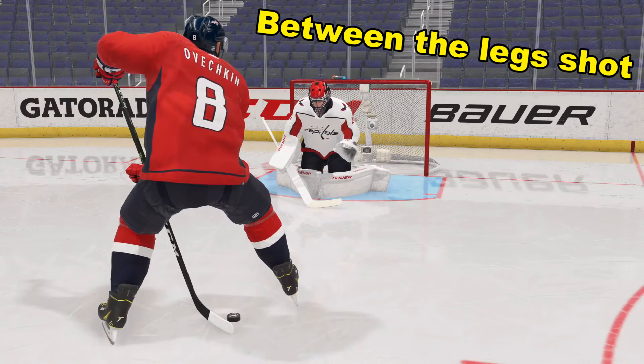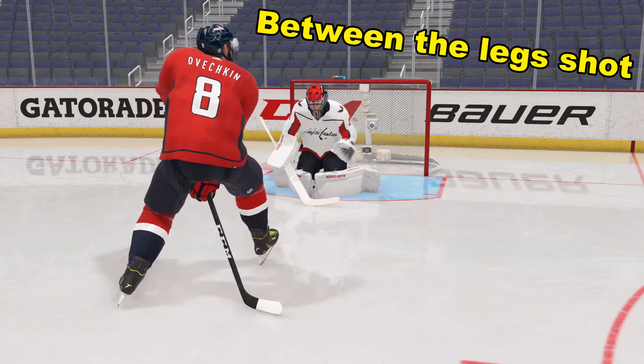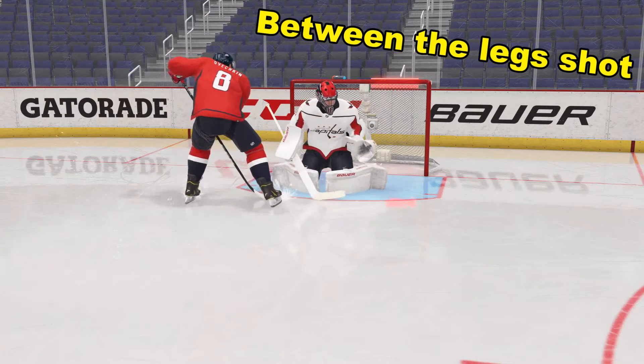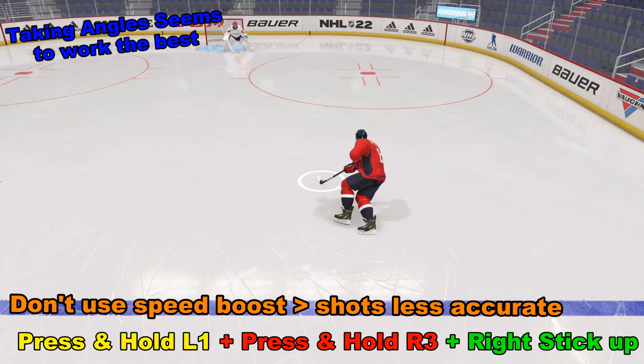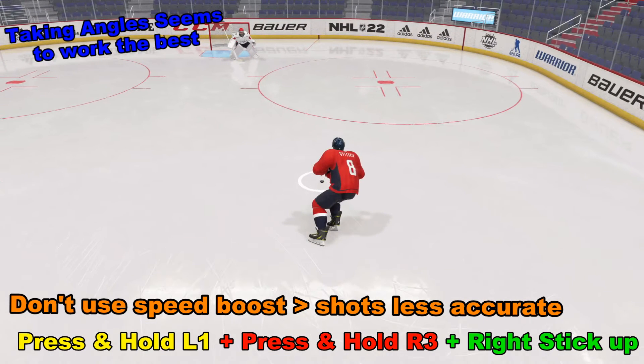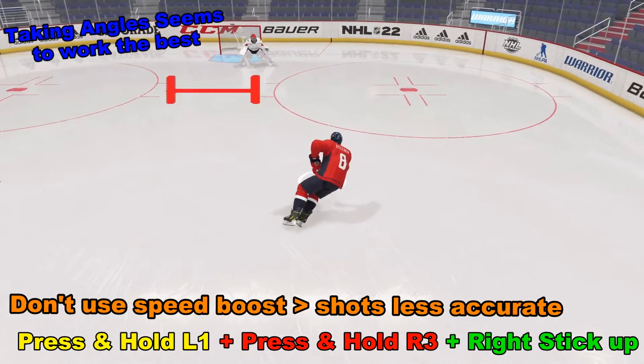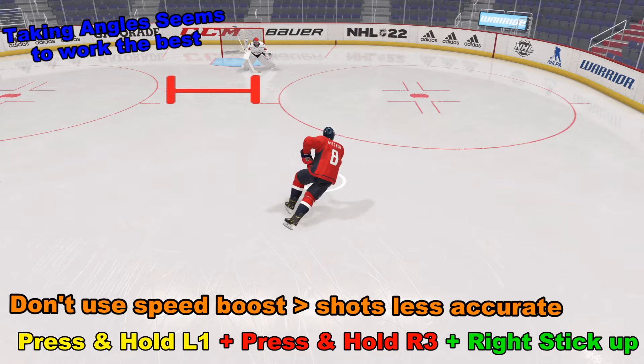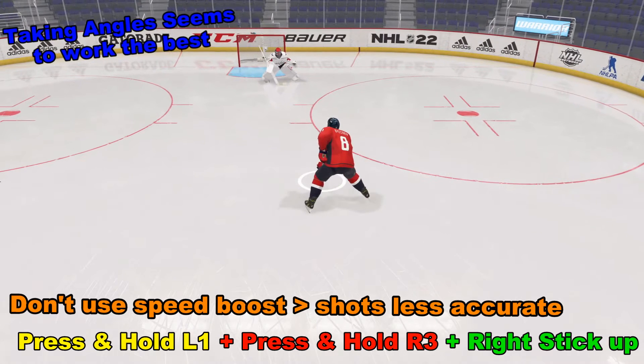Welcome to NHL 22. Today we're going to learn how to do a between-the-legs shot. For this move in NHL 21, I seem to have a lot of success going between the hash marks and shooting from there in a straight line. If you shot back from further, it would either go too high or go wide.